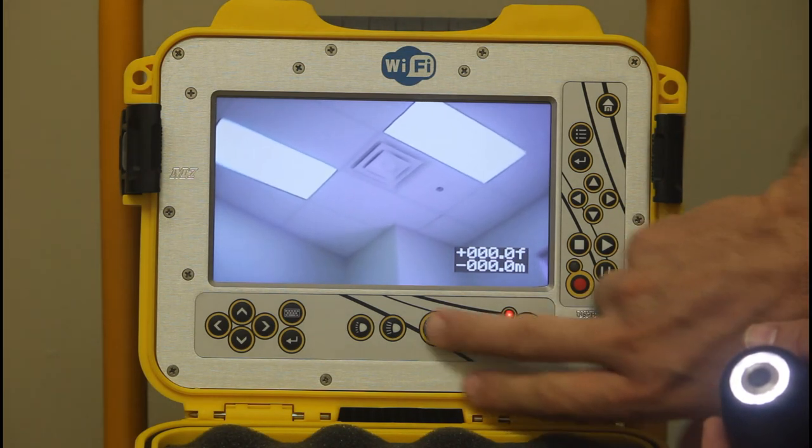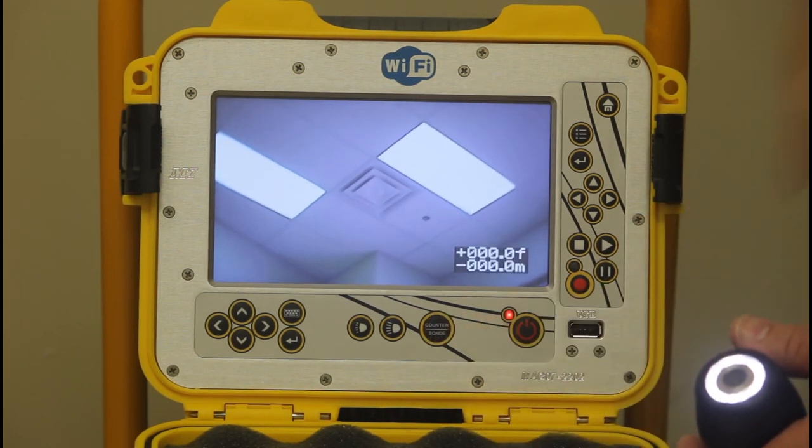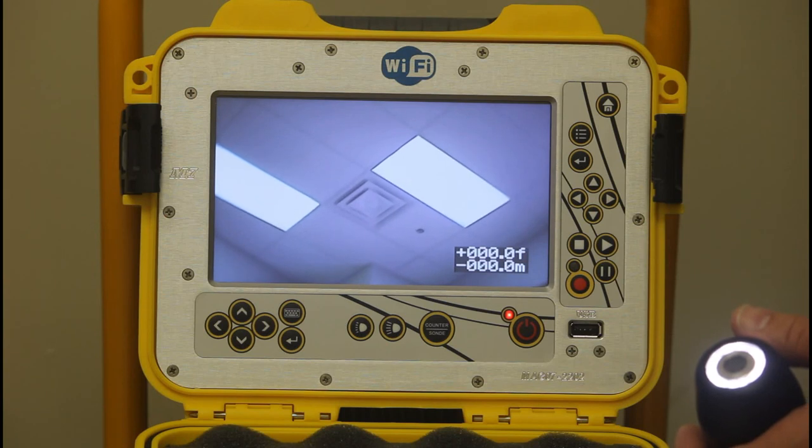I like to keep it somewhere in the middle for longevity of your battery. With the sonde and counter button, you can move the counter around the screen or make it disappear, which is useful if you want to get it out of the way of an obstruction.